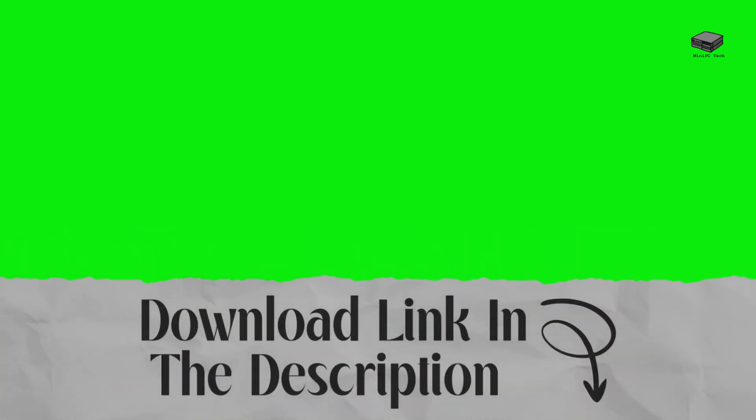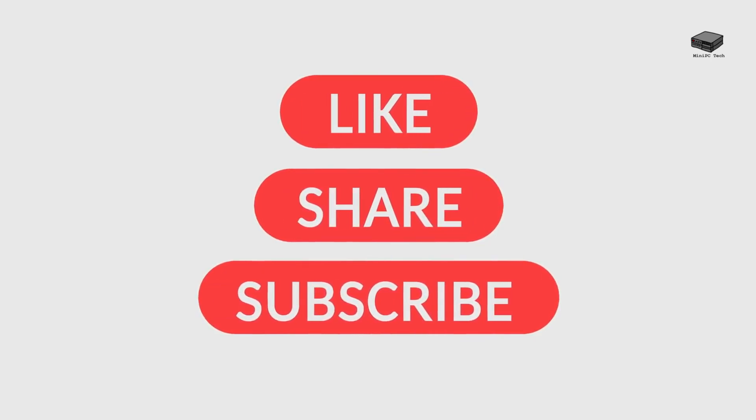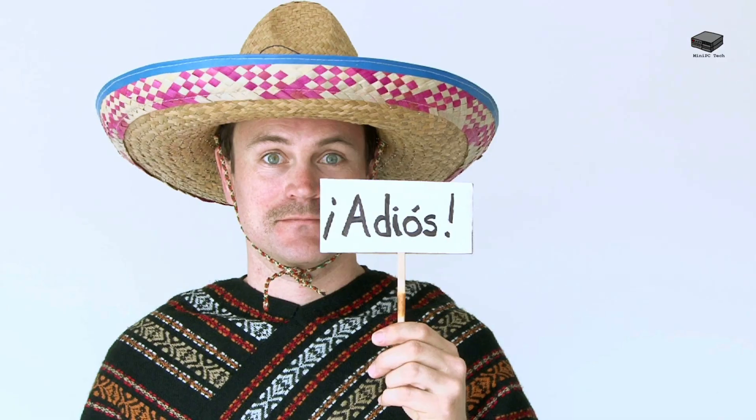Ready to start your eGPU journey? Check the links in the description for my top recommendations on enclosures, GPUs, mini PCs, and more. If you enjoyed this video, give it a thumbs up, leave a comment with your thoughts or questions, and make sure to subscribe for more Mini PC Tips and Tricks. Until next time, this is Mike, signing off from the Mini PC Tech Channel.